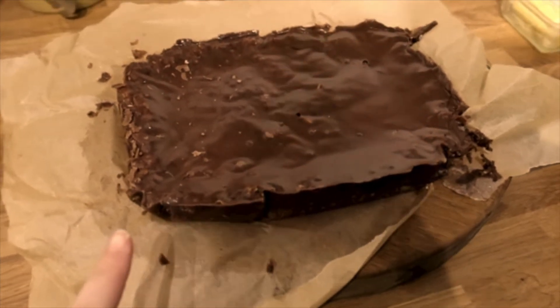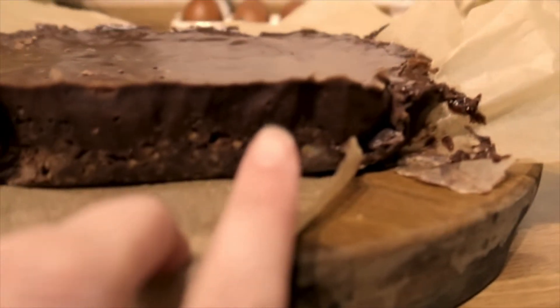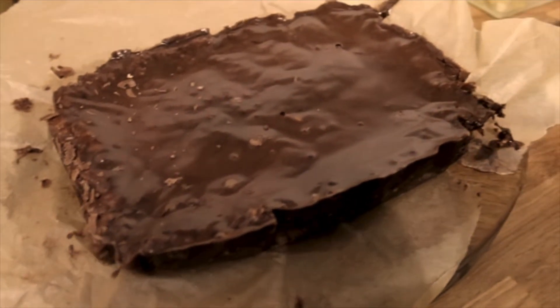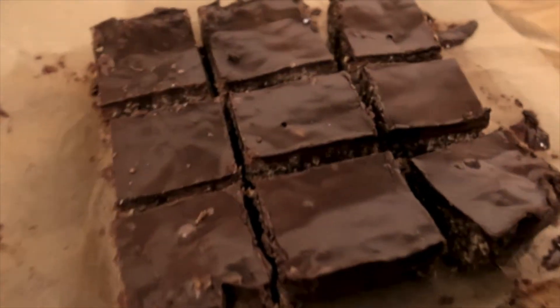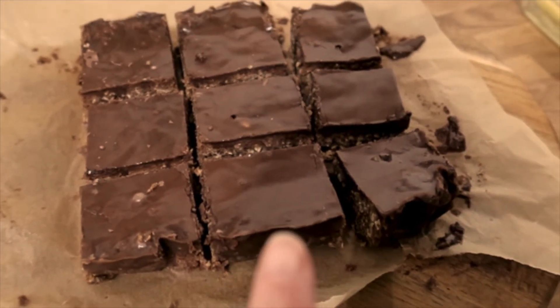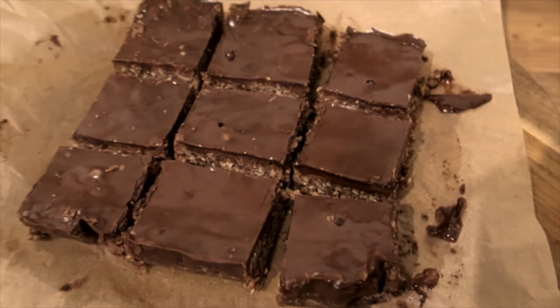Just before bed I thought I'd check — it has been in for a few hours now and it has actually set. I think I did do a little bit too much icing on one side, but we'll cut it up and see how it looks. The icing still needs to go a little bit harder so I'm going to pop it back in the fridge overnight. I have taken the edges off for us to eat now, but otherwise that's all done.